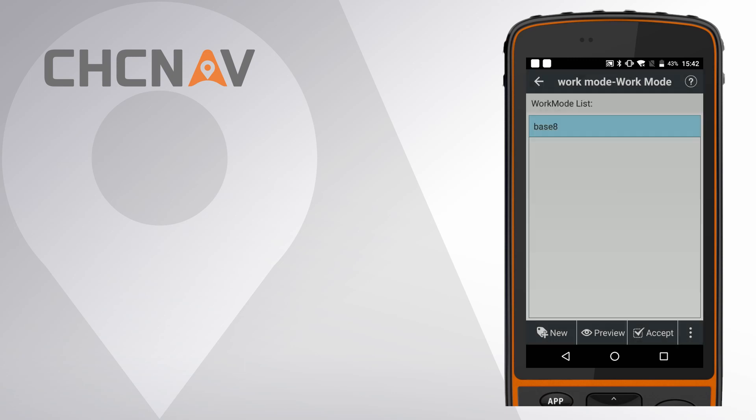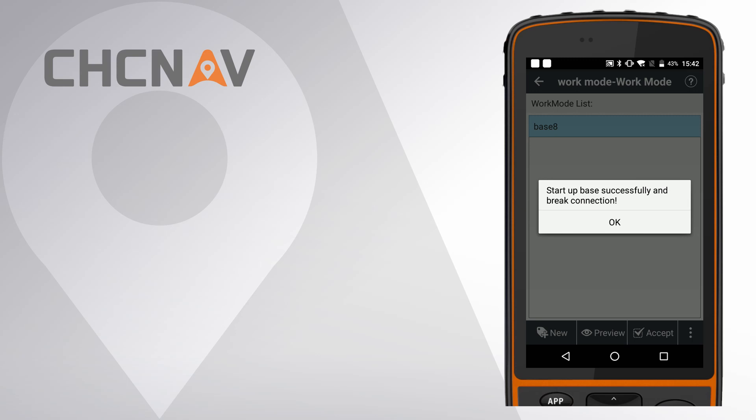The software will automatically disconnect the connection from the base receiver.